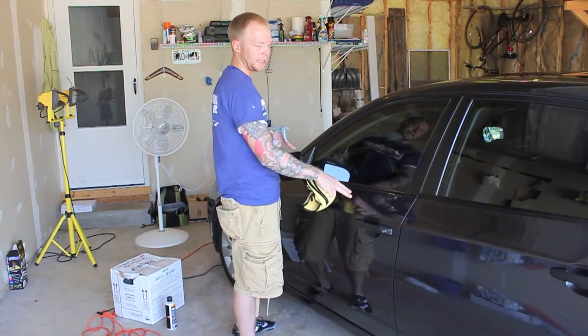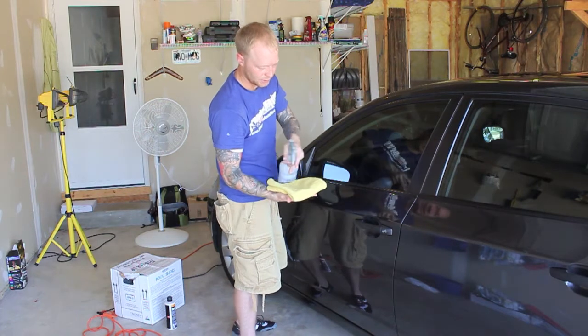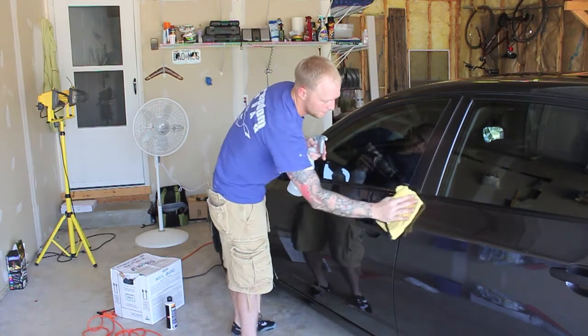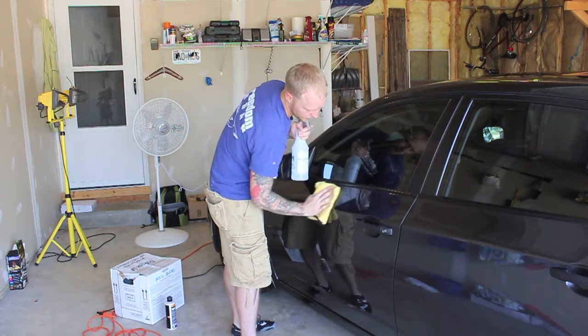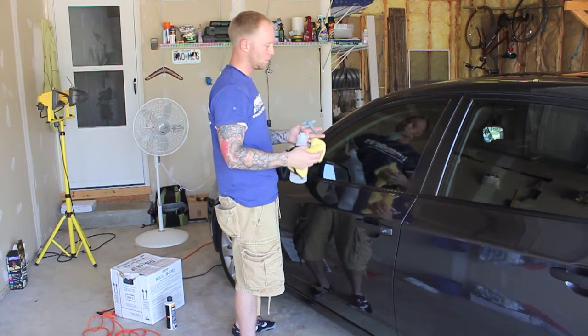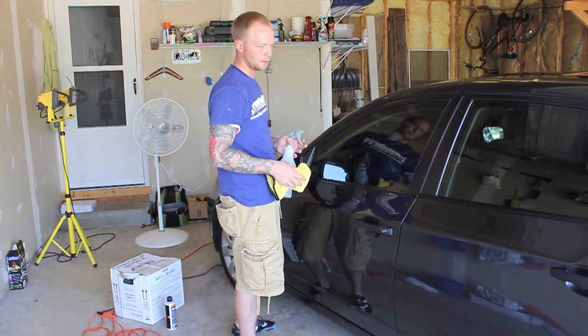So when you go to apply the Chemical Guys Blacklight wax, it'll adhere to the paint a lot better. Just spray the rag, wipe it down, make sure it's all off, go over the whole car, and then you'll move into applying the Blacklight.